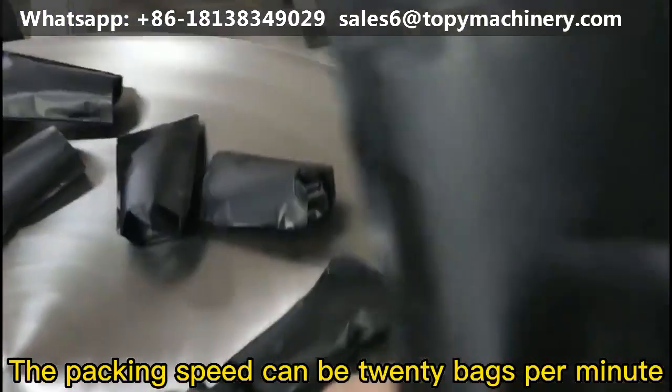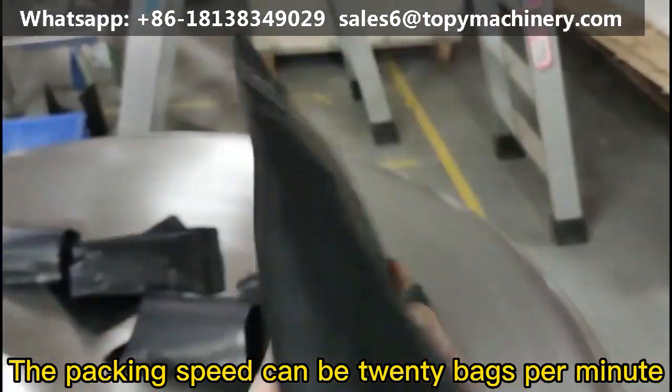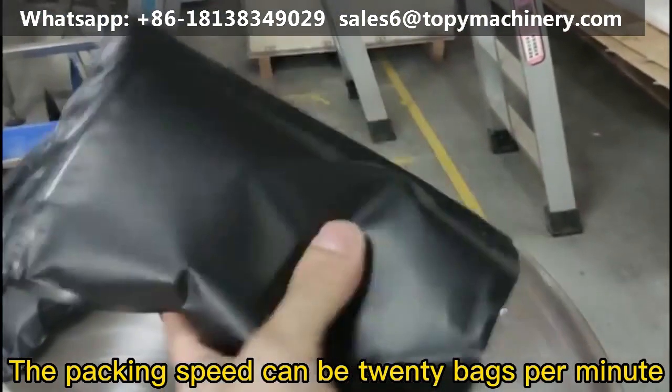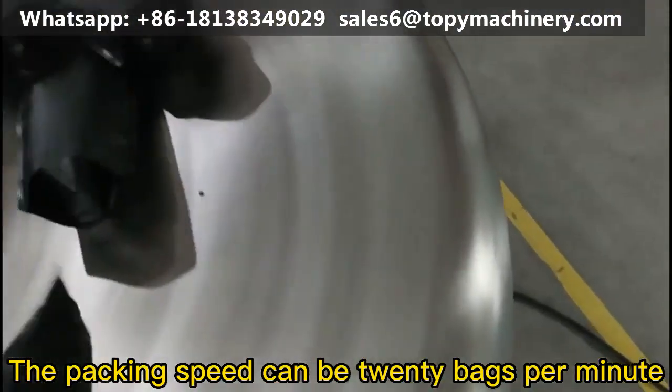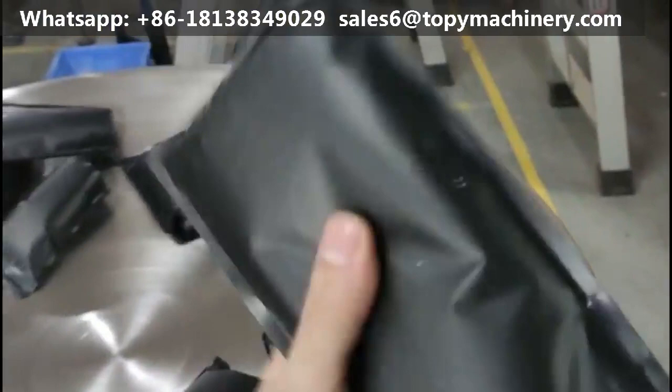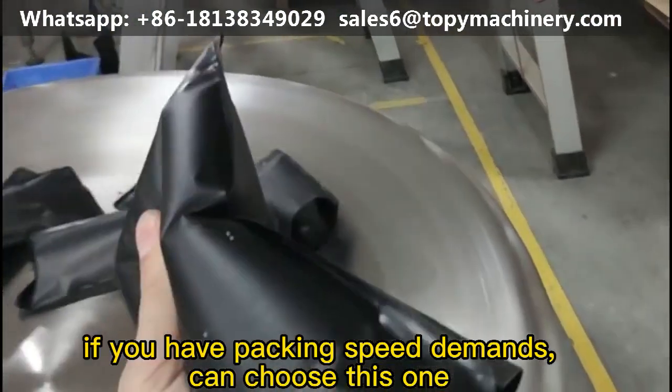The packing speed can be 20 bags per minute. If you have packing speed demands, you can choose this one.